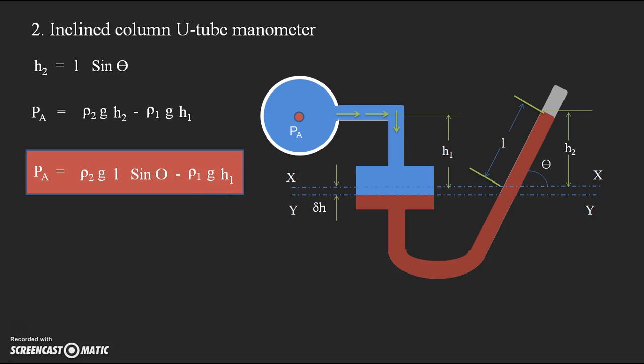I hope you understand. If a problem is given, write the data with the help of the diagram and apply the equilibrium conditions, or directly use these formulas to find the pressure at any point in a pipe. If you have any doubts, please feel free to comment on the video and I will try to clarify. Thanks for watching.